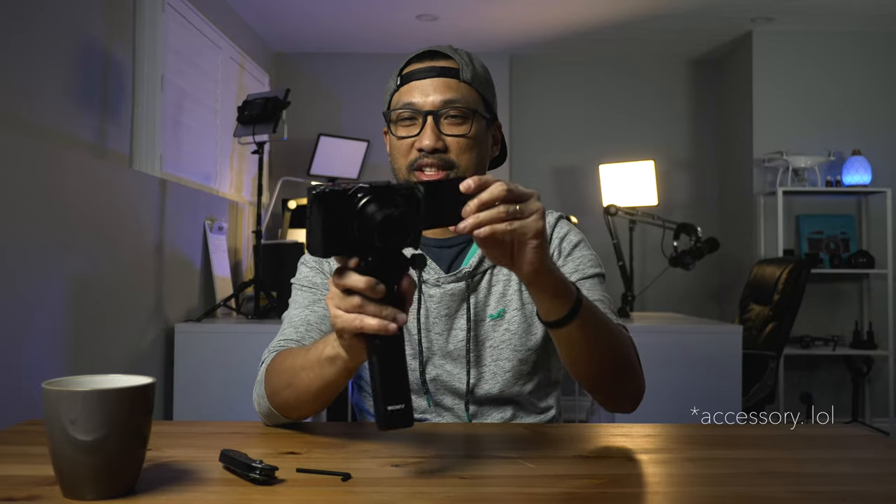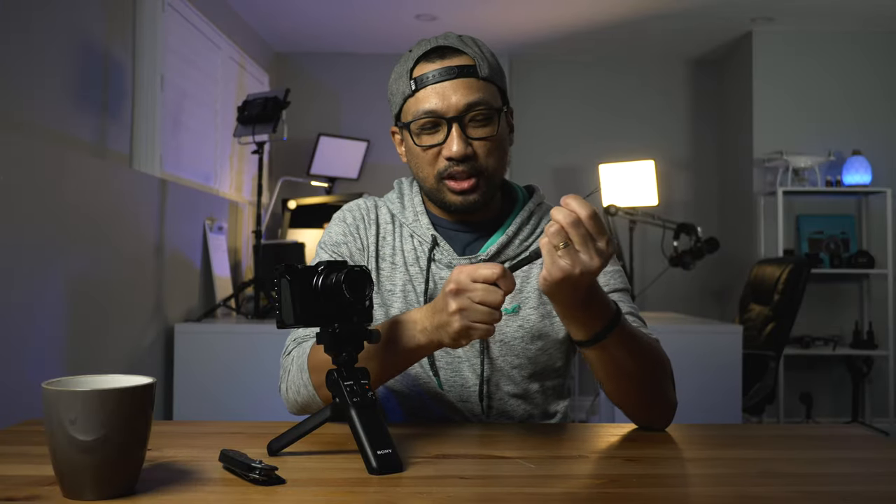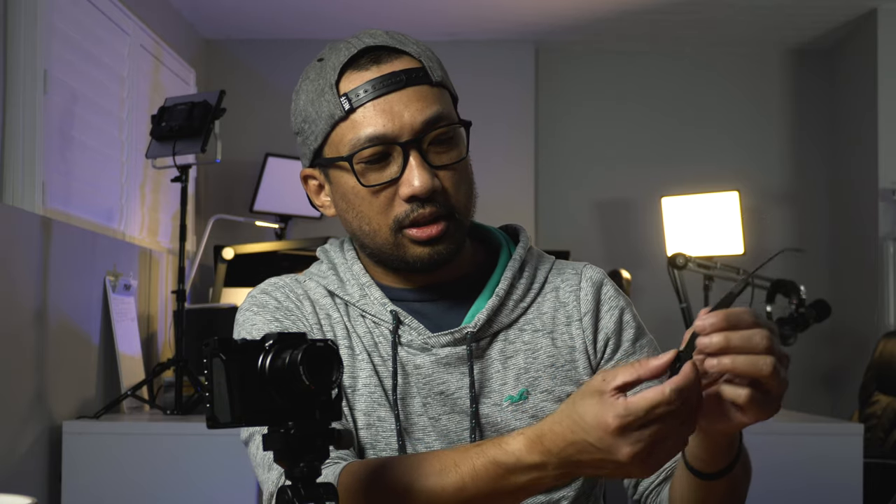Let me talk about an accessory I found lying around. This is actually from my PlayStation Vita way back — it's pretty solid and very well made, it's made by Sony. It should hold really well, and the good thing is you can adjust it however you want.